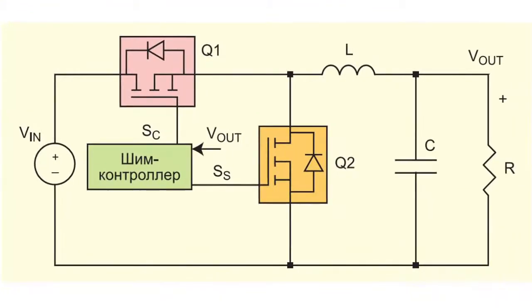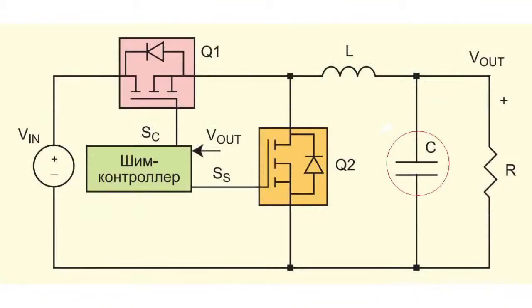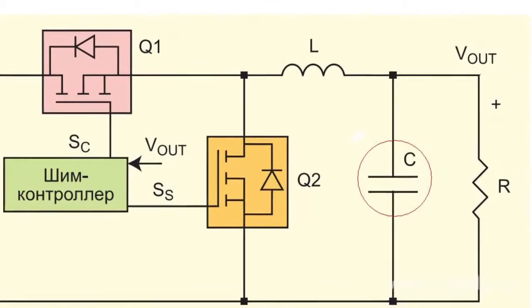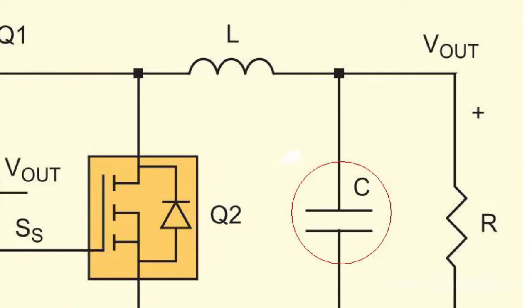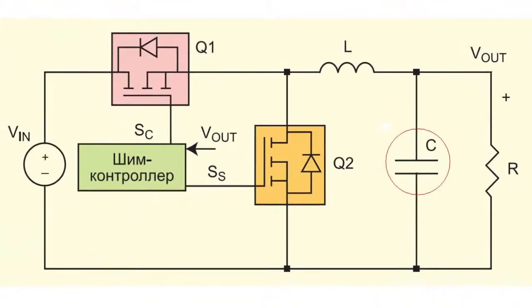When control voltage across the gate of the switching transistor becomes low, then voltage across its drain moves from the level of input voltage to zero. The current continues flowing through the switching transistor until the output capacitor discharges and the parasitic diode becomes forward biased. At this moment the synchronous switch receives all current and the switching transistor turns off.